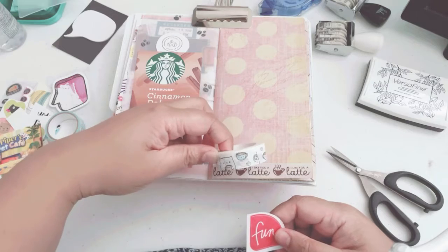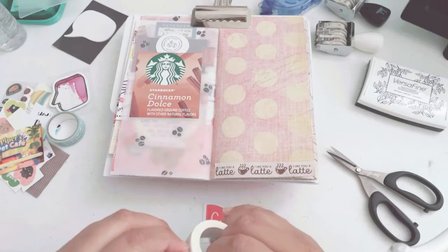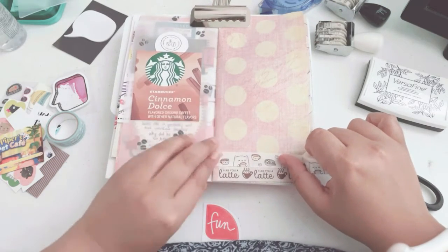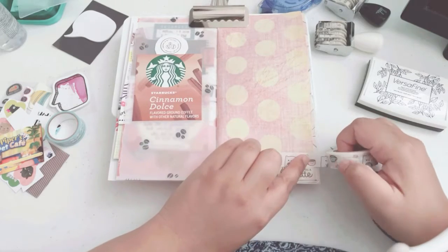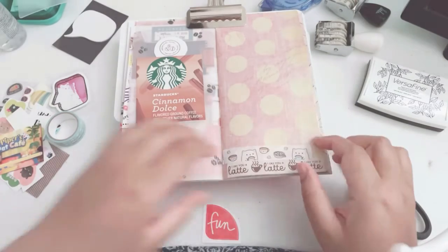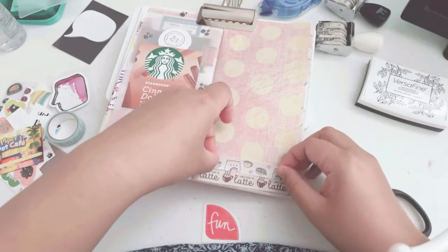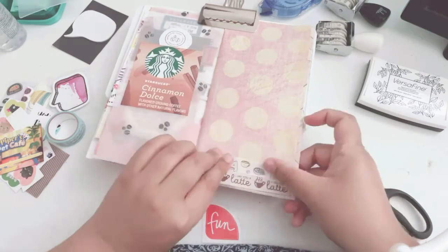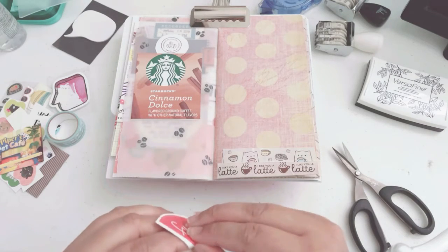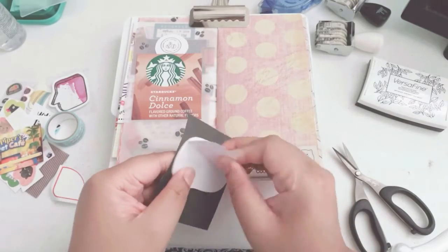This one is actually a very rare Modest Cat washi. If you don't know her — she doesn't go by Modest Cat anymore, I think she goes by Bellatini on Instagram. I'm sure she still has her online shop, but she used to be called the Modest Cat, and I think Mello was the cat's name, that was her main icon. But she's no longer called the Modest Cat — she's considered Bellatini now.